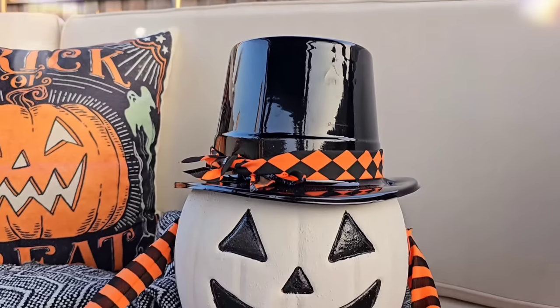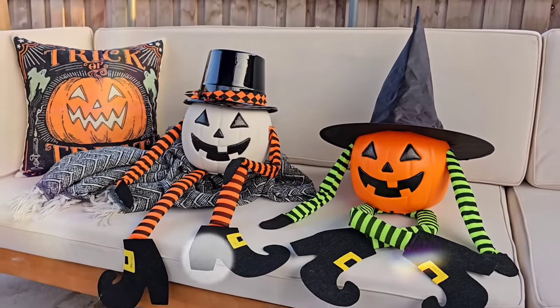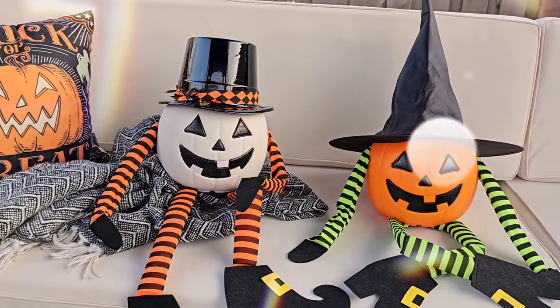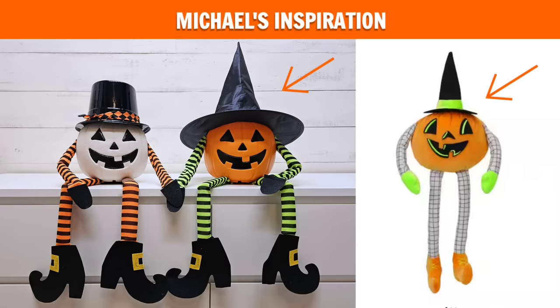I'm really into fun, like junior Halloween, I guess I would say — think Charlie Brown, Disney Halloween, nothing too spooky. These are adorable in my mind. I love them. I was inspired to make them by something I saw at Michael's. I think it's very fun for outdoor Halloween decorating.